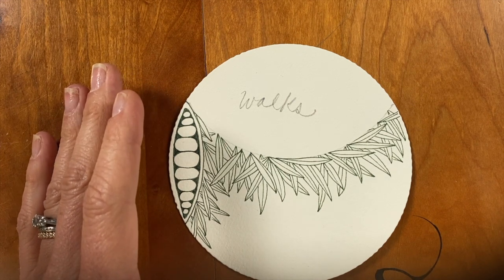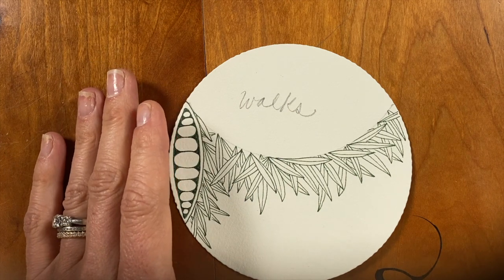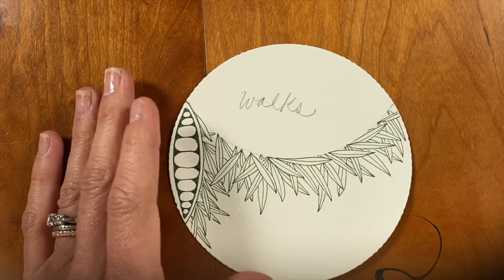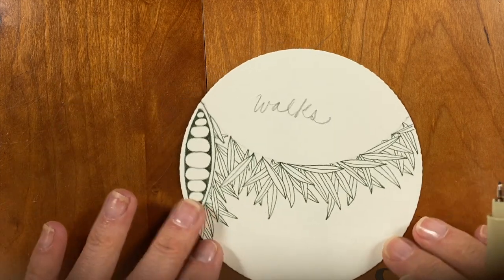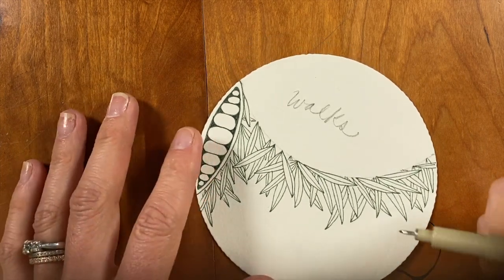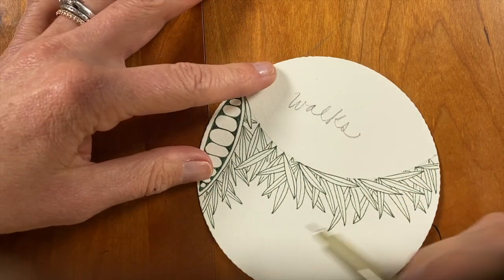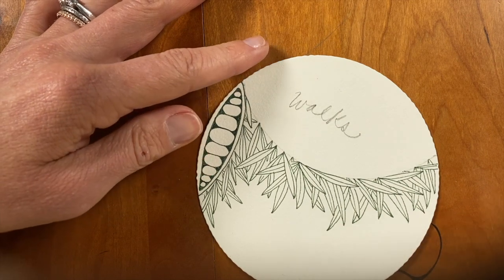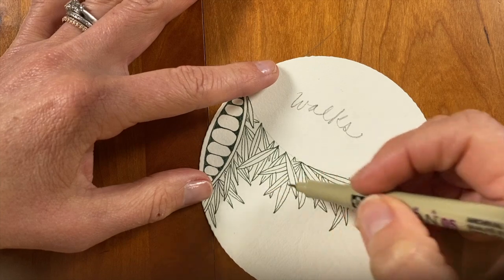I've done this tangle for a while — it's been around for a while. It was designed by a woman named Barbara Finwall. I don't know Barbara, but thank you, Barbara. I've enjoyed this tangle and I thought it would be a nice complement on this tile. So I'm going to draw out a grid with the darker green pen. We all have different borders that we're dealing with, but a straight line is something that I think all of us can fit into what we have on our tile.